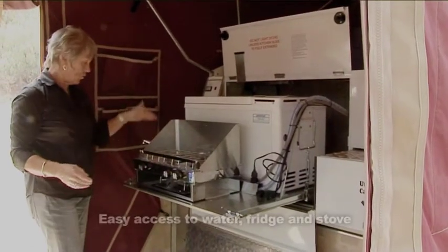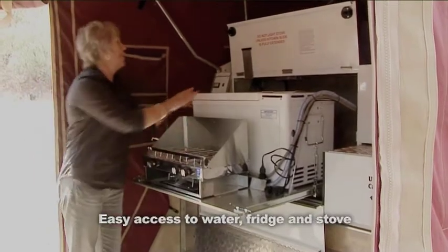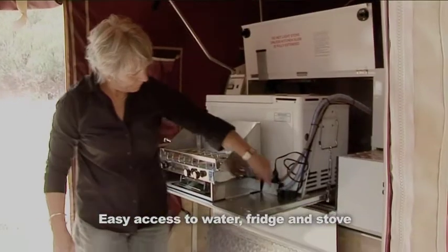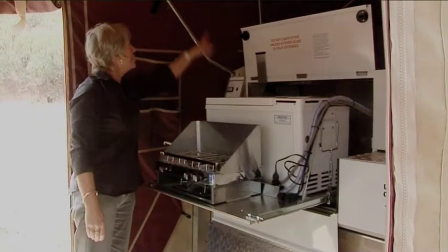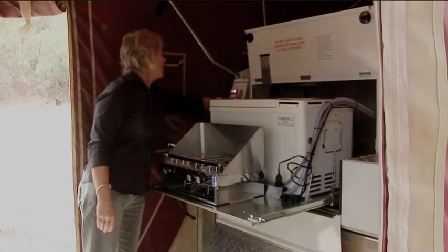Lock it into place. Then you have access to your water, your stove, and the 12 volt power socket is here too. You also have kitchen illumination inside from the light up top and the light here.